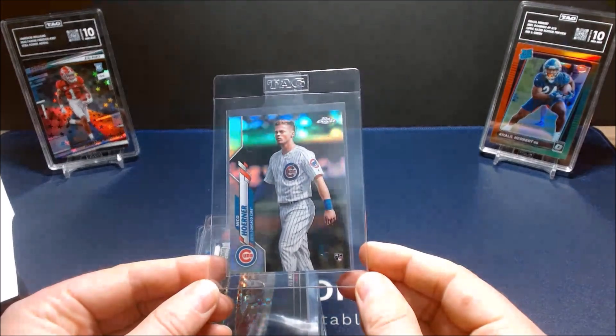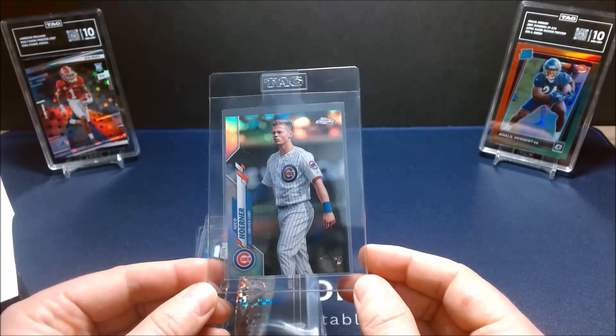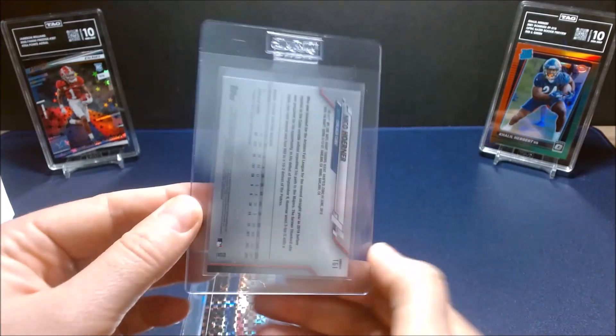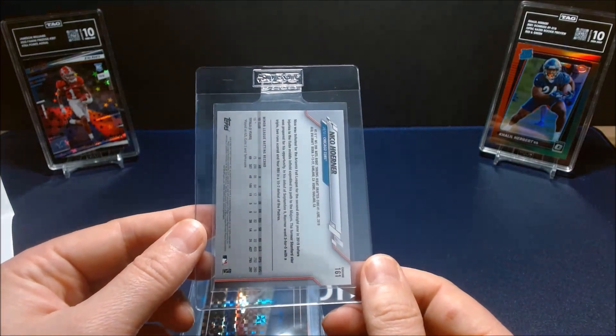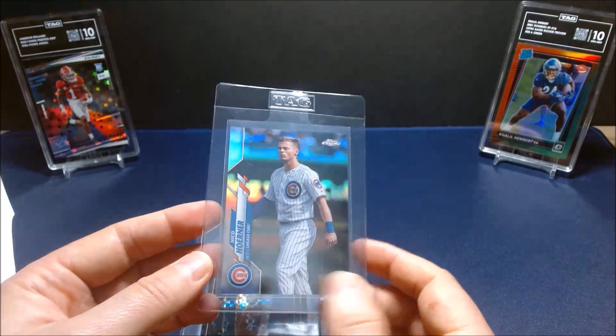My first card is the 2020 rookie Nico Horner SP variation. I really like this card — you probably saw it in a previous video. It definitely looked grade-worthy and I think it has a shot at a 10.